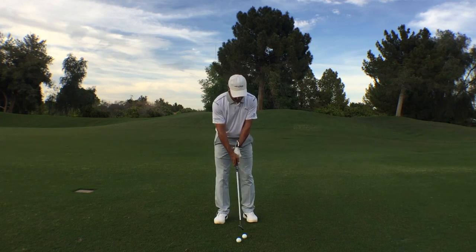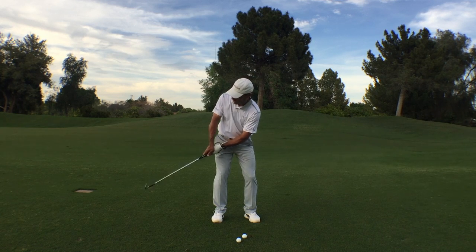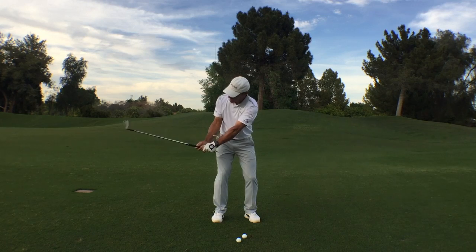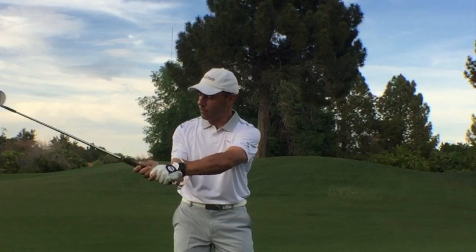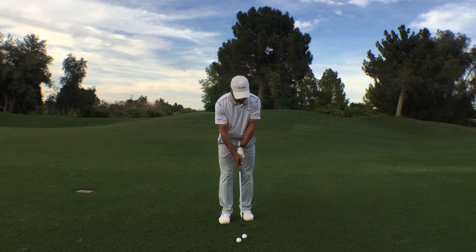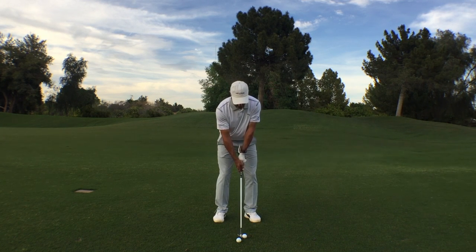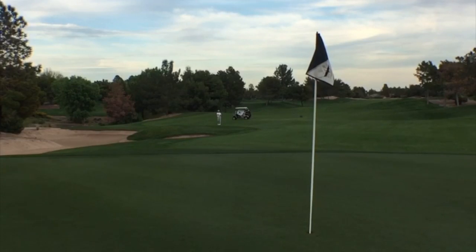From here, you have that sense of what it's like not to drag it back closed, not to fan it open, but it gives you that ability to hinge and get the golf club moving in the plane of your lead arm. When you couple that with rotation, you're going to get a very desirable result. Let's hit a little pitch into this pin right here at the Raven Golf Club. There's some green-stopping bite right there.